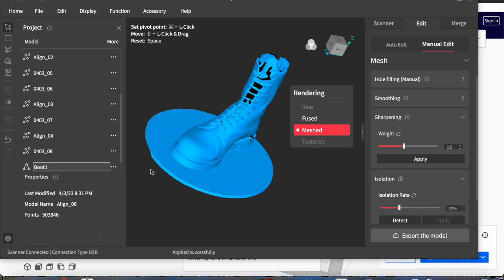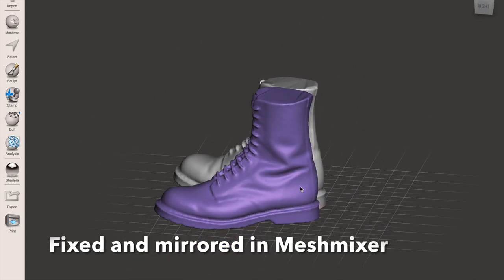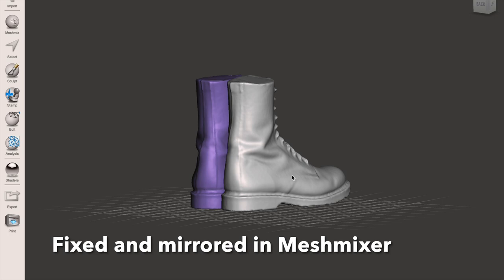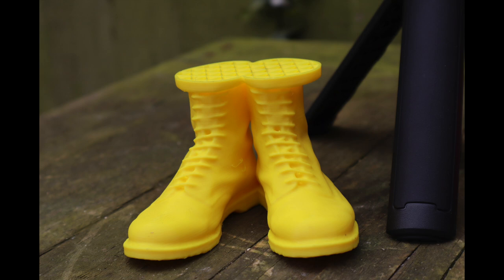This is the final meshed product. Into Mesh Mixer — I duplicated it and mirrored it to make a pair. You don't need to scan both the left and the right boot. And here's a filament print of the boots — little mini boots.